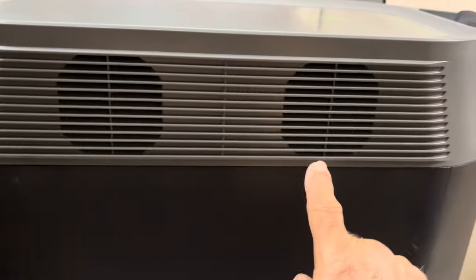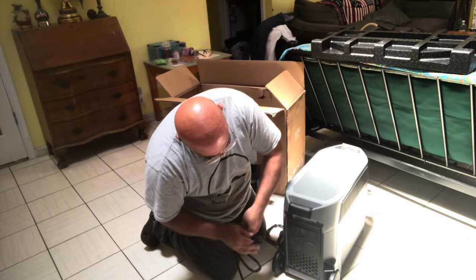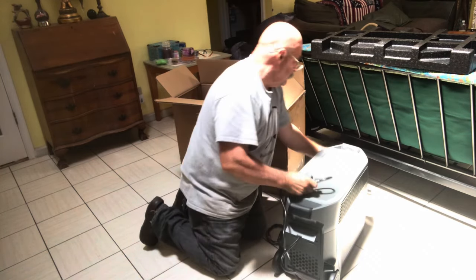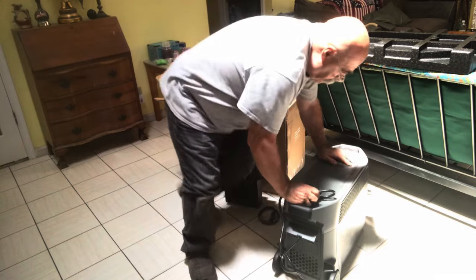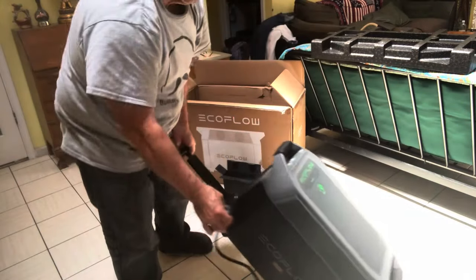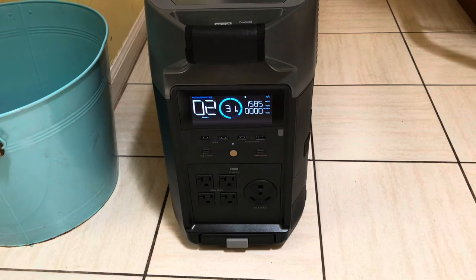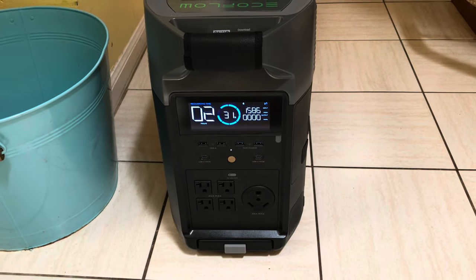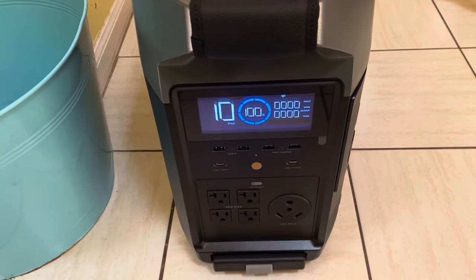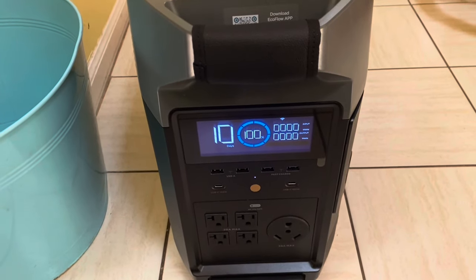These are where the fan vents — they're a little loud sometimes, but it's not bad. Now I'm going to plug this in and use the fast charge. You can switch it to either 400 watts or up to 1,800 watts. I plugged it in at high-speed charge and it just shut off at 100% — just under two hours of charging, and it was at 29% when I started.